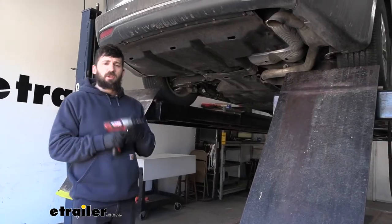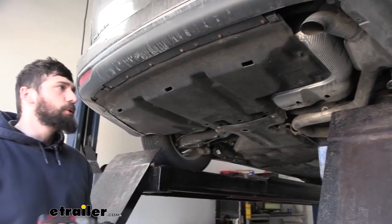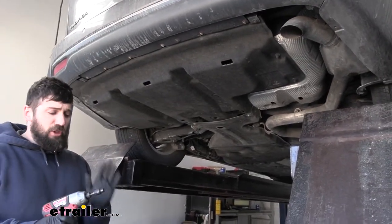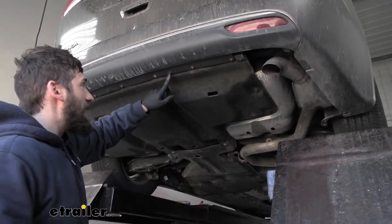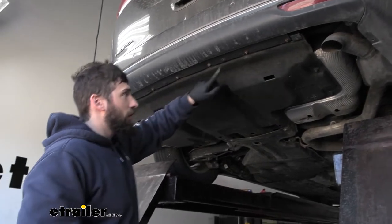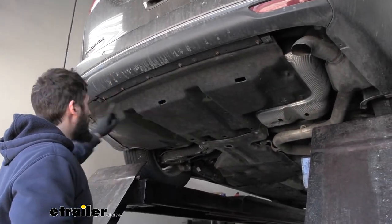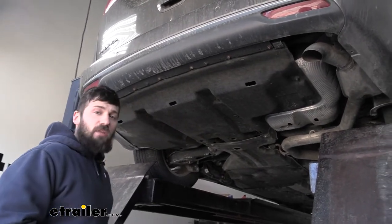To start your installation, come underneath the vehicle where we have this large fabric panel that we need to remove. There are several fasteners holding this on. The first fasteners are screws — grab an eight millimeter socket for those. There are several along the outside edge; make sure you only remove the smaller screws that are black. We have a couple on the outside edge and a few more over there, so we'll go ahead and take those all out now.